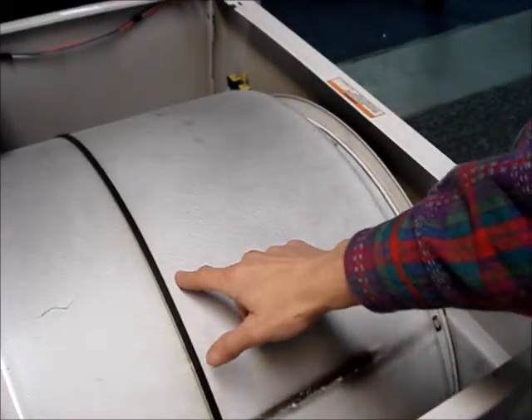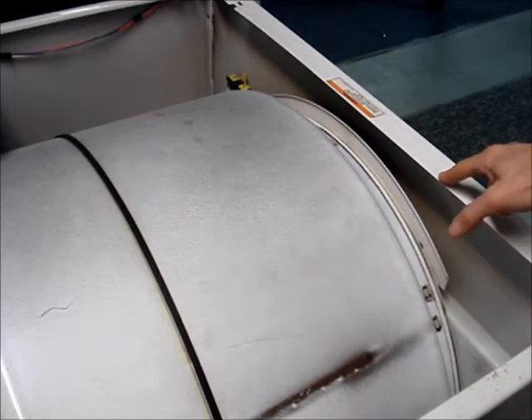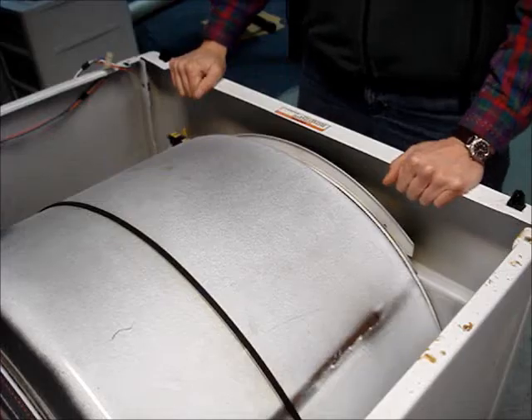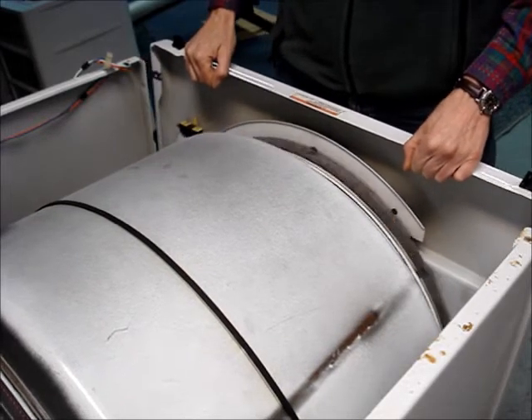The belt and the front panel hold the drum in place. When the front panel is removed, the drum will shift forward. If the belt is broken, make sure that you hold on to the drum when you're lifting off the front panel. Lift up on the front panel and pull out.